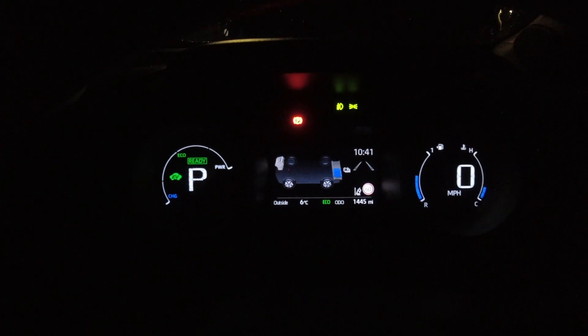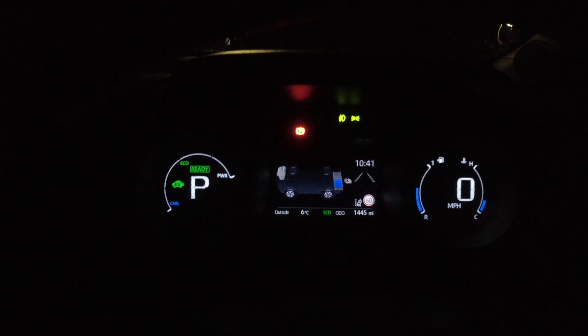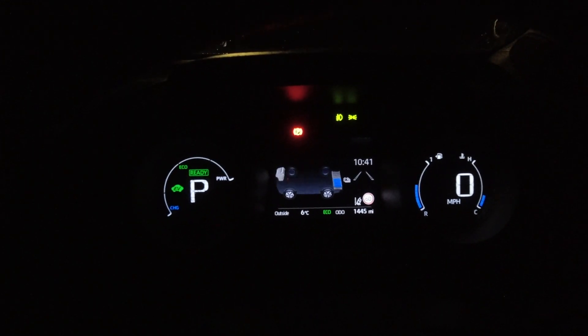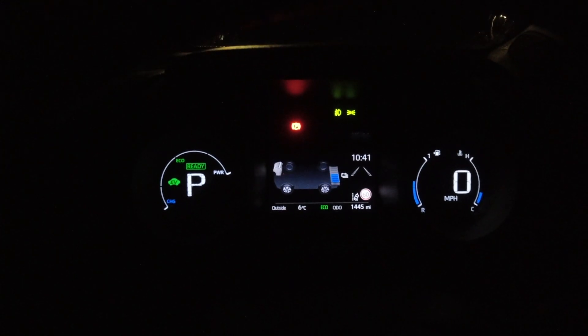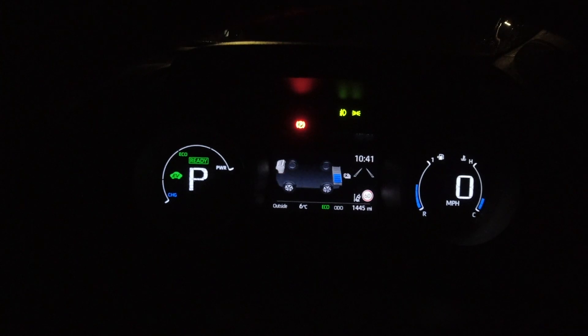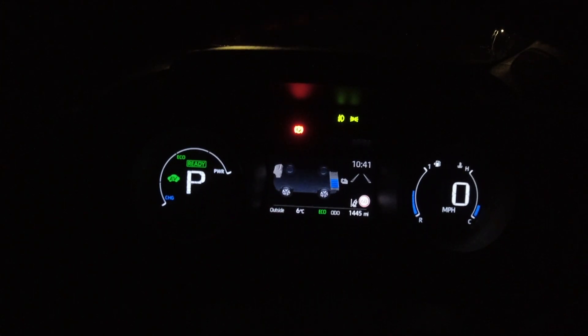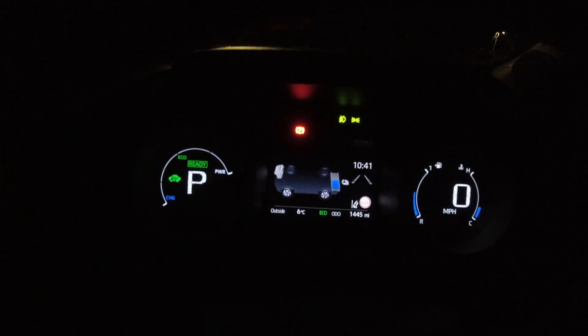It displays a lot of information. This is my default screen when I'm driving. It means I can watch my battery on the hybrid and I can watch where the power is coming from — whether it's coming from the battery, the engine, or a combination.